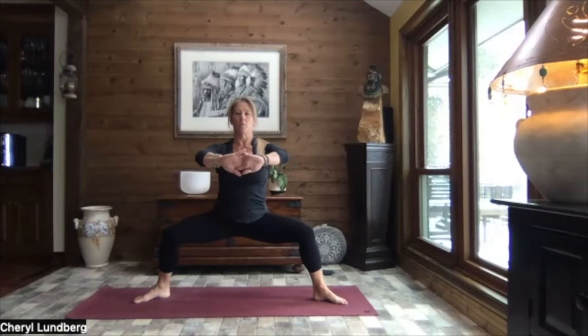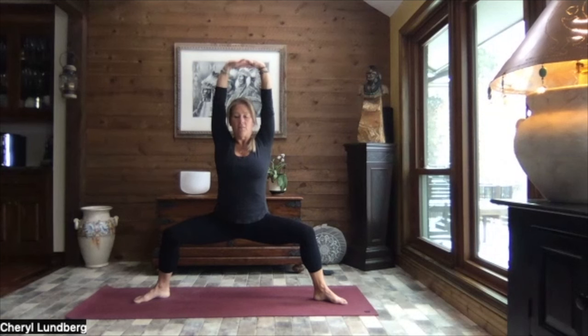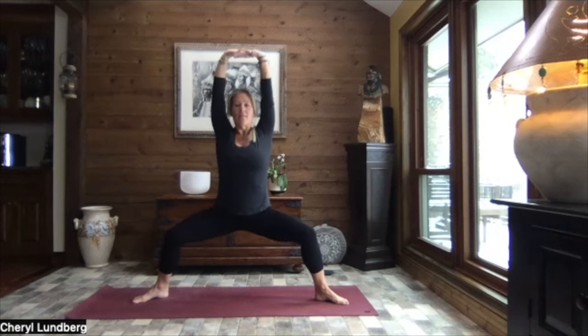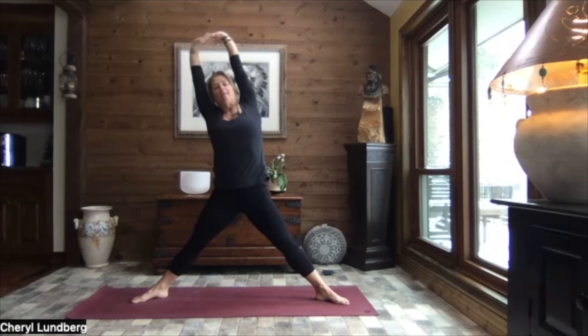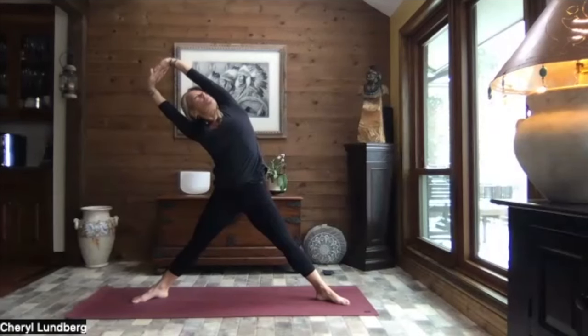Interlace your fingers, press your palms out. Lift those arms overhead. Soft through those shoulders. Find a focal point out in front of you. If you like, lift your heels. Breathe. Release your heels. Extend those legs. Reach to the sky. And as you exhale, lean to the left. Pressing through that right palm. If it feels good to you, look up along the inside of that right arm. Inhaling it back to center.